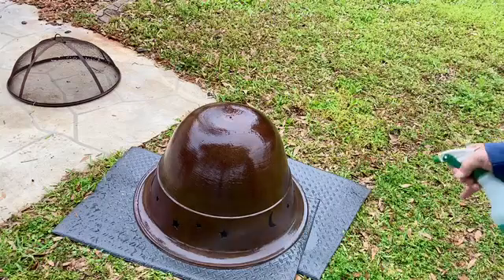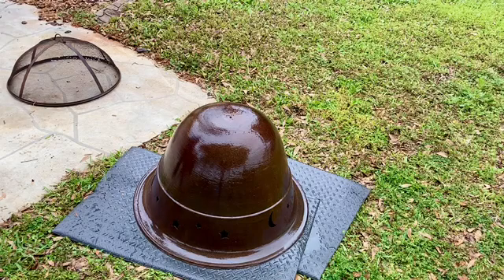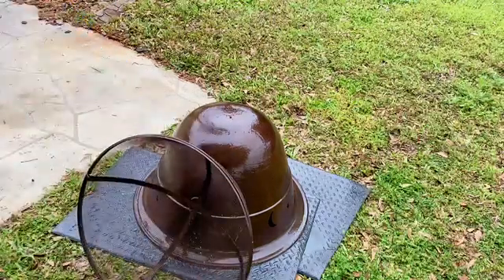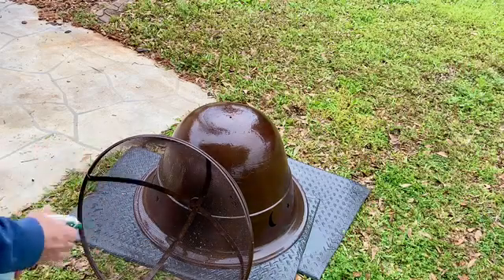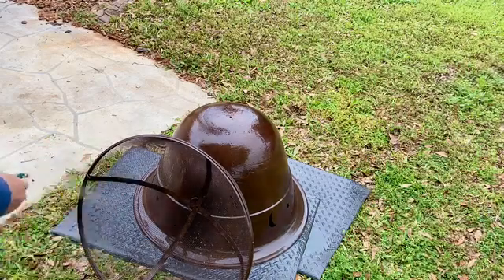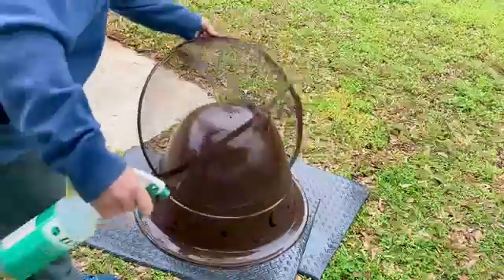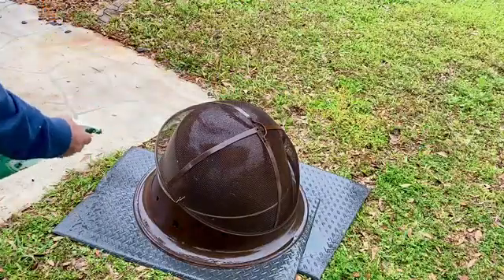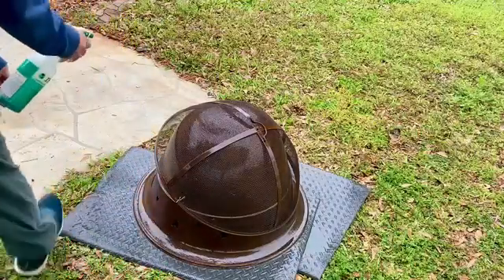Here's a short video where I'm restoring a rusted fire pit that has been left outdoors for several years. Before you start applying the Rust Rater you want to remove all of the loose rust and paint. Use a wire brush, pneumatic equipment, or a sander to get as much of the rust off as you can. Then thoroughly wipe it down with a clean cloth, wet with a solvent or mineral spirits to get rid of any loose residue.